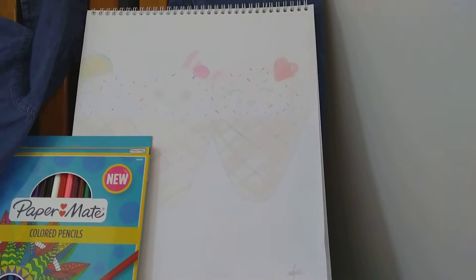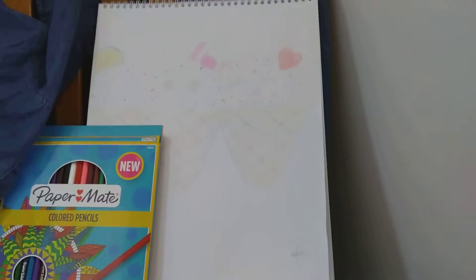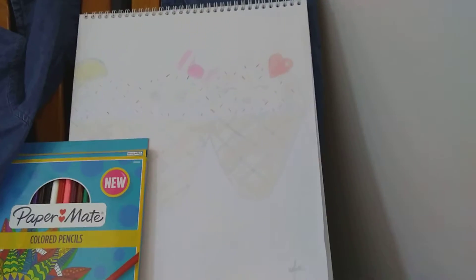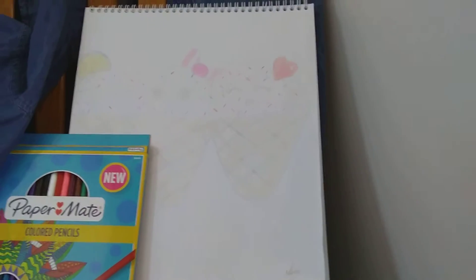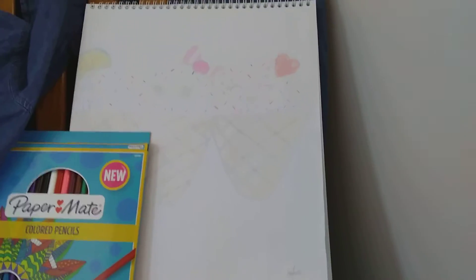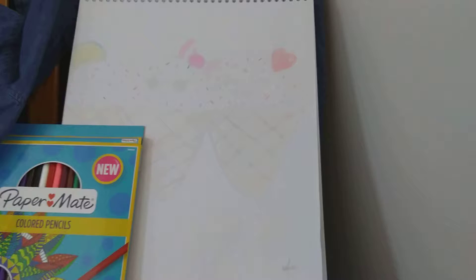Hey guys, today I'll be teaching you how to be an artist — not really — but how to draw a realistic rose. And these are one of my drawings. I know it's not that dark; I don't really like to make stuff super dark, but I'll be teaching you how to draw a realistic rose. Let's get started.